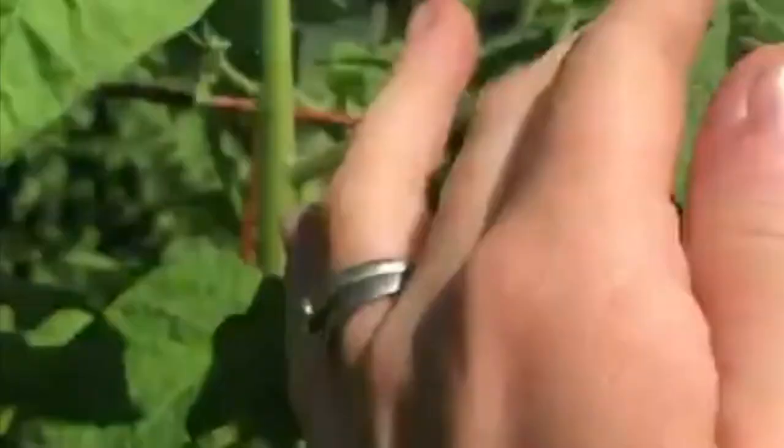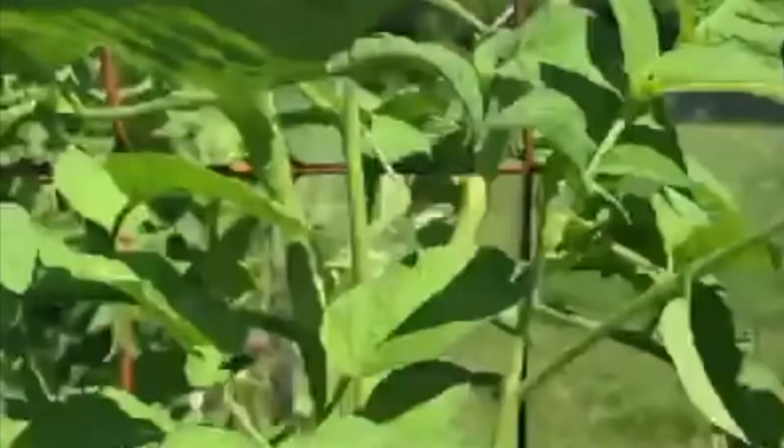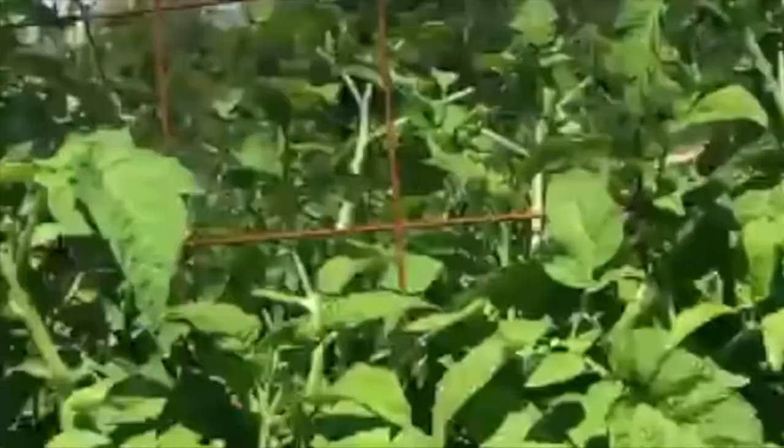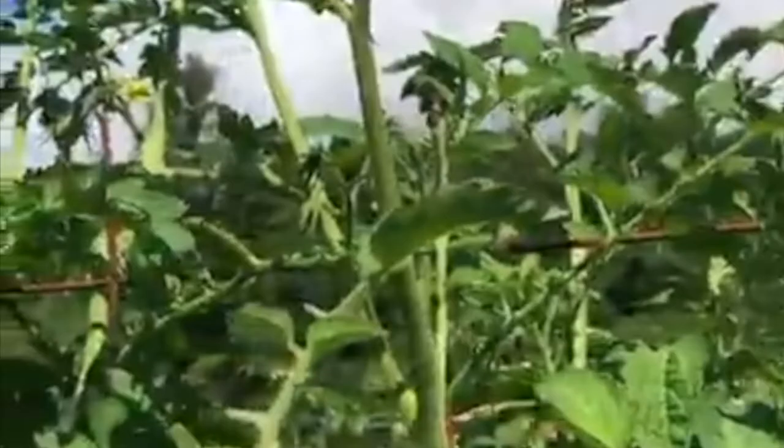They usually like to hang out on the bottom of the stem and they blend in. They're very difficult to find — I found six or seven now. But that's what you have to look for. So if you see that happening to your tomatoes on the tops or anywhere on them, look for these guys.